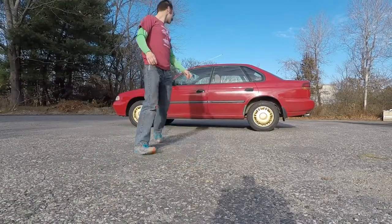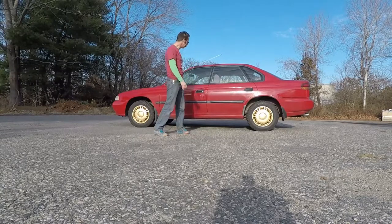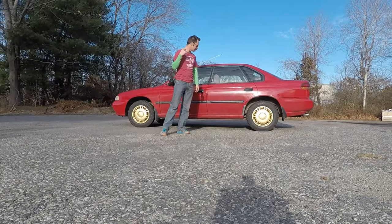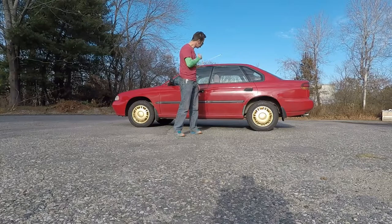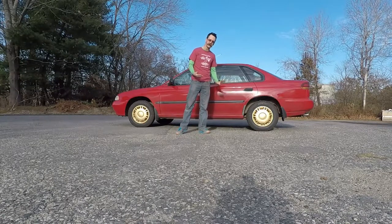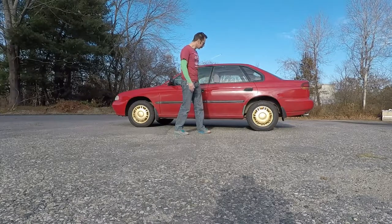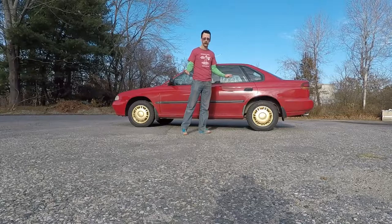And here it is! It's a 1996 Subaru Legacy L. 1995 was the first year they started making this generation. I think that year they had the Brighton, which was like the base model. In '96 I think they didn't make a Brighton, so this is basically a base model car from '96. It has 100,000 miles on it. When it was new, Bill Clinton had just been re-elected to his second term as president. It's 21 years old.